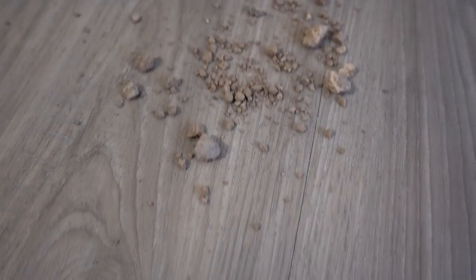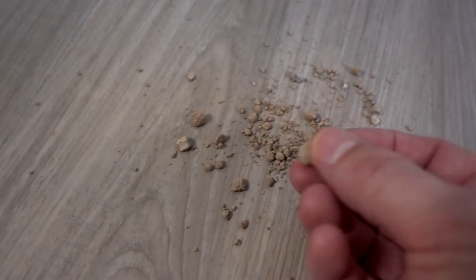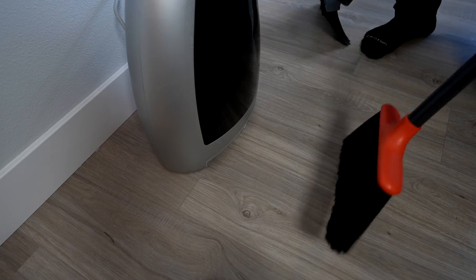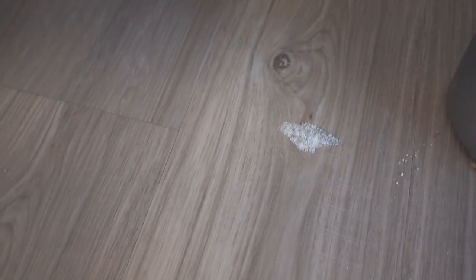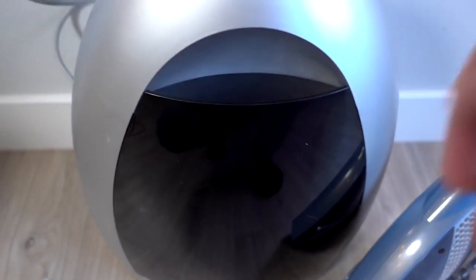This is just some dirt and some rocks that I got outside, so this should be a good test for it — this is the kind of thing you track inside. Let me move this out of the way and see how much got left behind. Looks like a little bit of the kitty litter did not get picked up, but everything else seemed like it did. Pretty good — test one I think worked quite well. Let me go back to the other house and try it on some different floor.